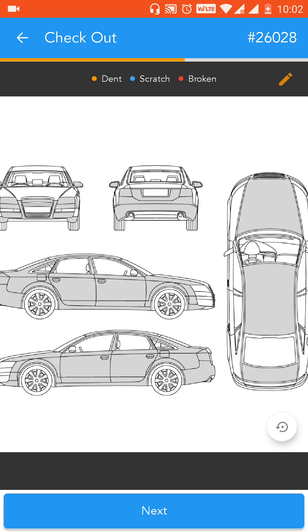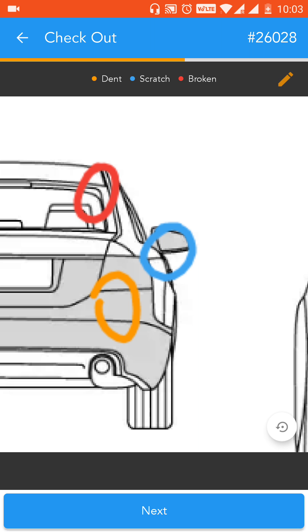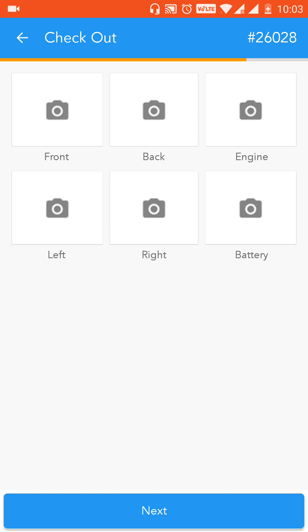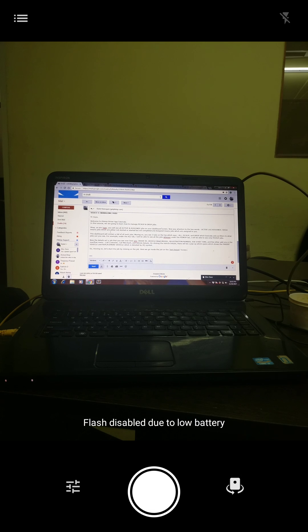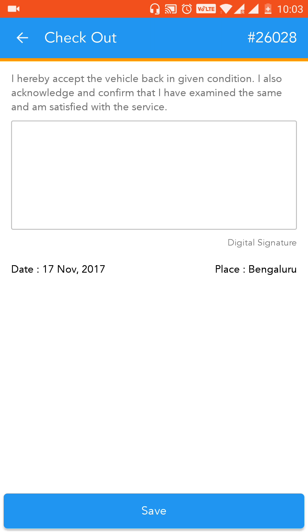You need to mention all the dents and scratches present in the vehicle, and once you're satisfied click on next. Then you need to click the same six photographs just to ensure transparency — it's part of the quality check. Once you're done with that, proceed to the next step.